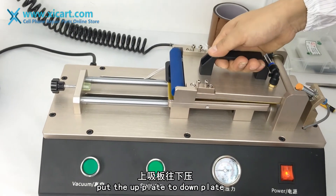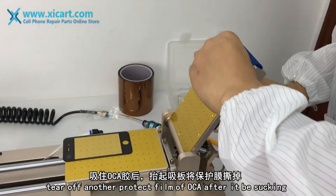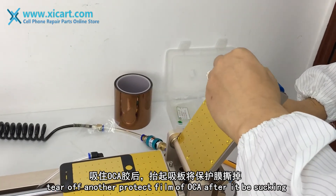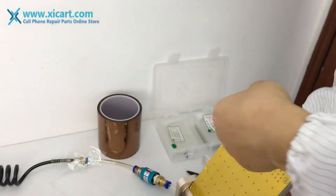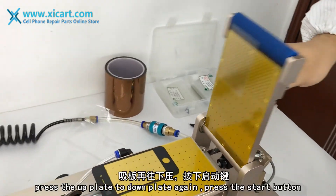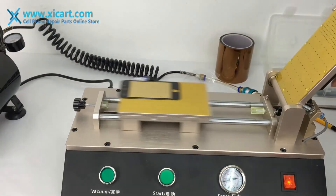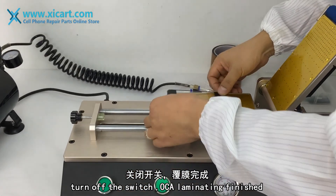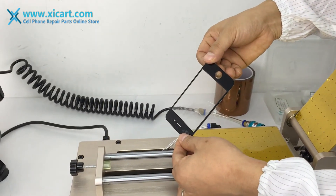Press the up plate down to the down plate. Tear off the nut protect film after the OCA is suctioned. Press down again. Press the start button. OCA label position finished. The result is perfect.